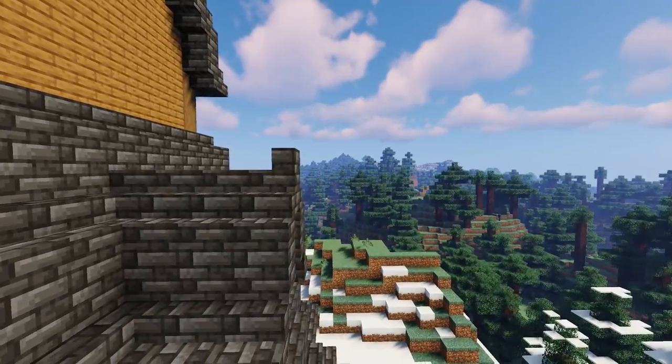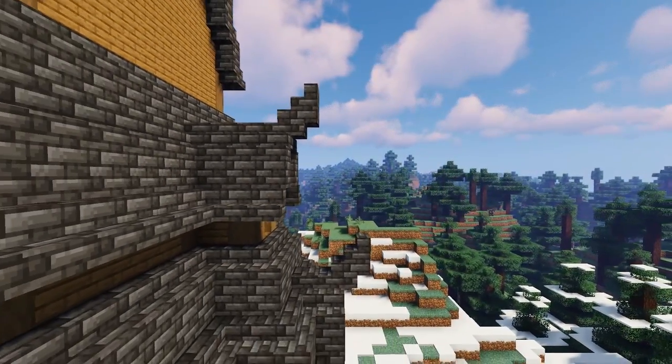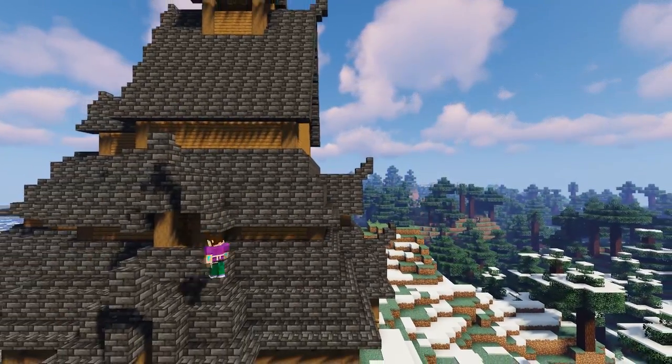Now on each of the little roofs above the entrances and the windows we're going to add a little upside down stair and then a right-way-up stair on top of that, to create that traditional viking flair. Do this on all of the ridge edges — there should be 11 in total.